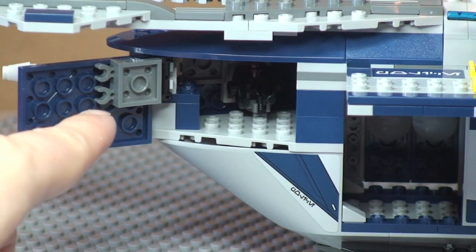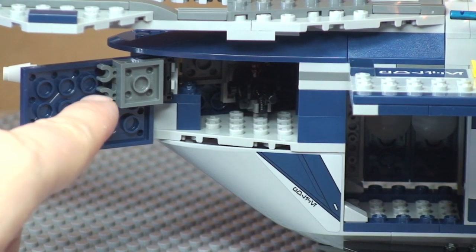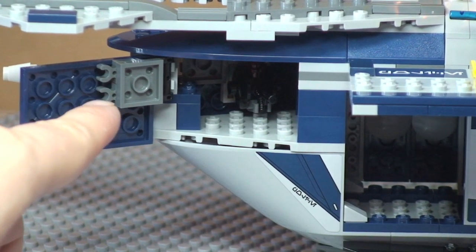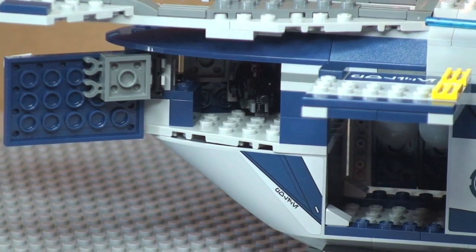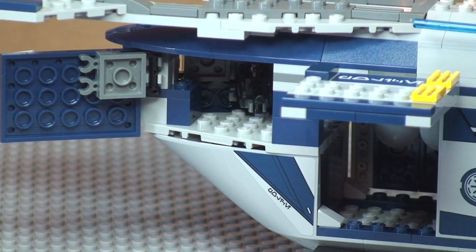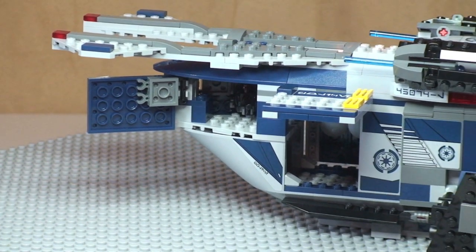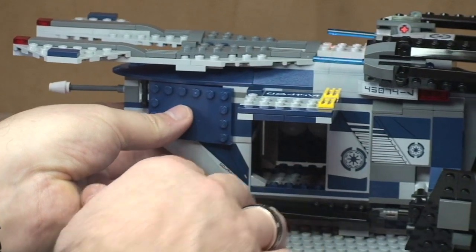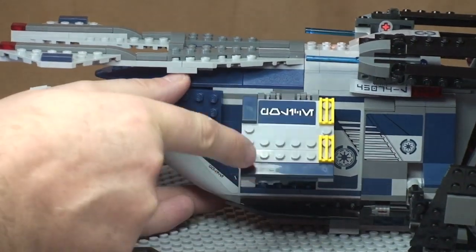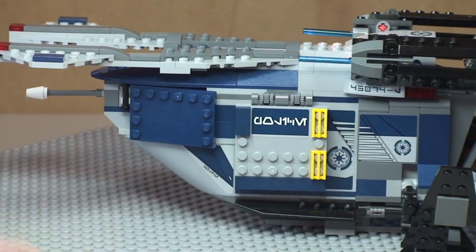This rear door on this side does not have the gun piece fitted to it, but it does have clips here. I use those to store the blasters — I'll show you that when I put the minifigures inside the cockpit. We can close those up very easily on that hinge mechanism.